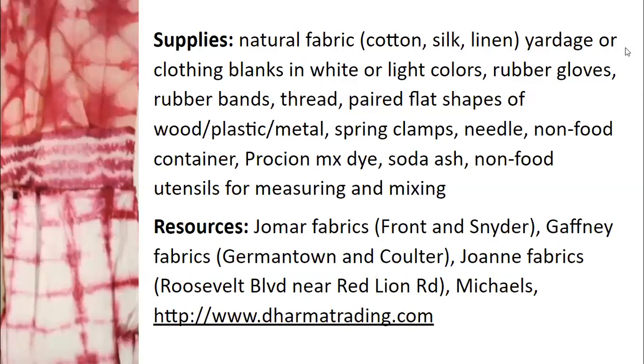Whenever you're using dye, you definitely want to have rubber gloves so you don't end up looking like a smurf. You can use rubber bands for some of the binding techniques, or you can use thread. I like to use a crochet cotton thread because it's nice and strong, doesn't snap easily, and it's a color so I can see it in contrast to my fabric. For some techniques you may want flat shapes of wood, plastic, or metal and spring clamps to add pressure, or needle and thread. For dyeing you need a non-food container — you use it for dye, you're never going to eat from it again. I use Procion MX dye. To activate it you need soda ash, and you'll need some non-food utensils for measuring and mixing.